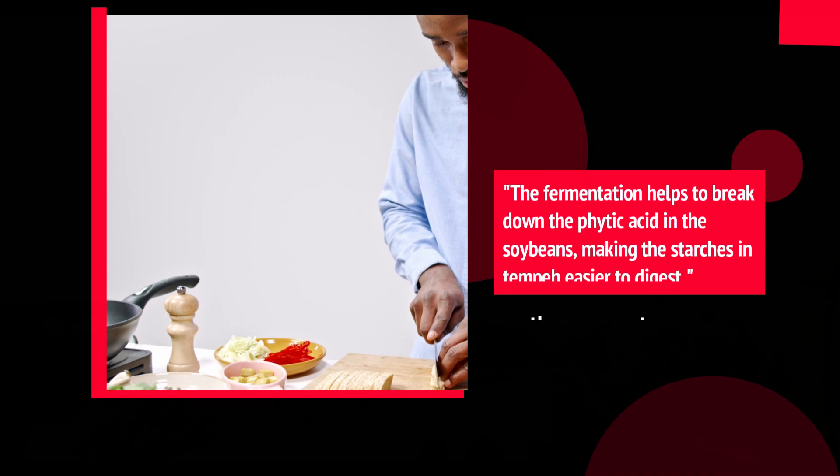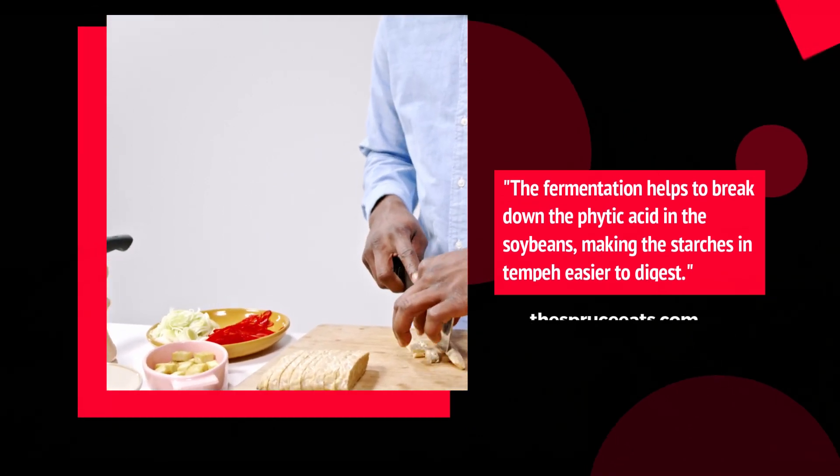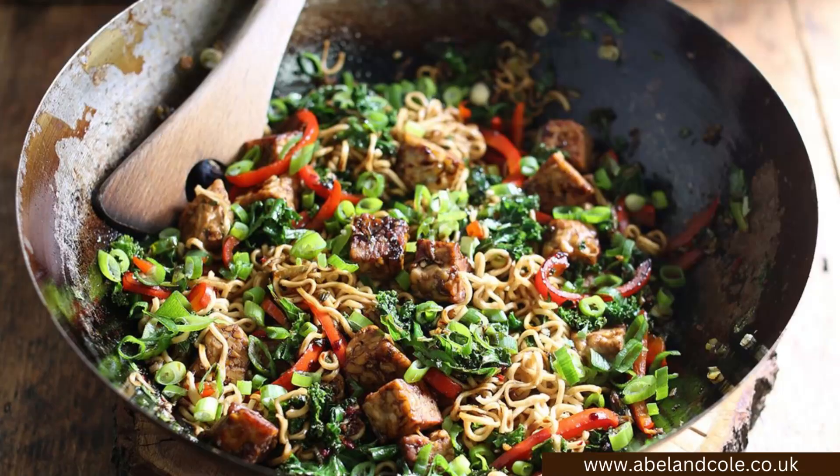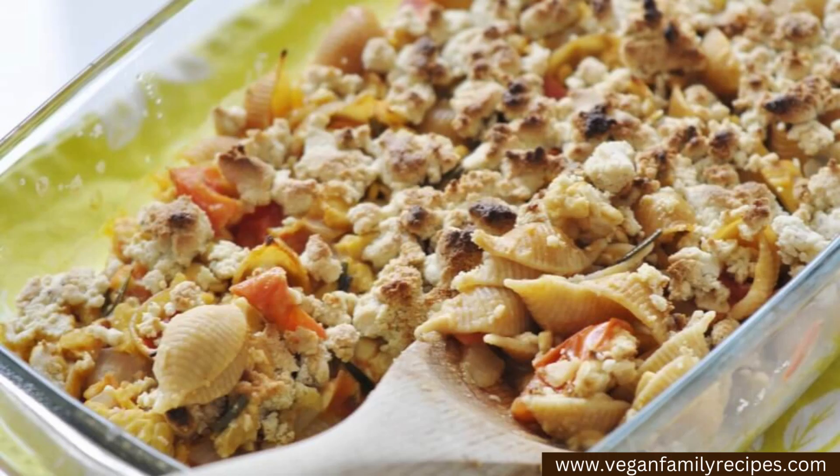According to spruceeats.com, the fermentation helps to break down the phytic acid in soybeans, making the starches in tempeh easier to digest. People use it in all sorts of ways — in stir fries, as a ground beef replacement, in chilies, tacos, and casseroles.